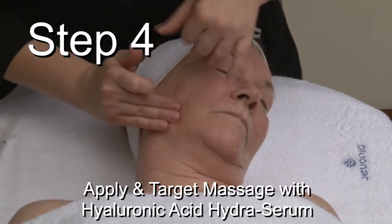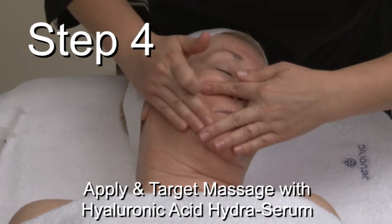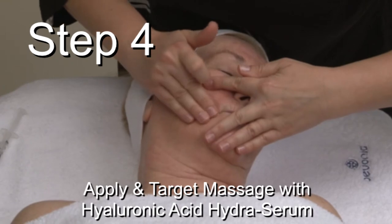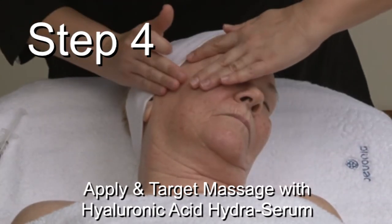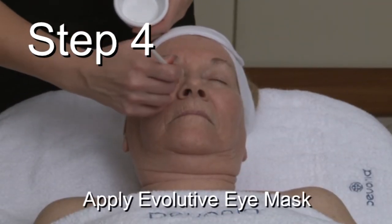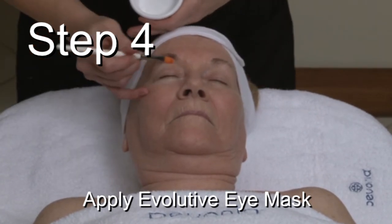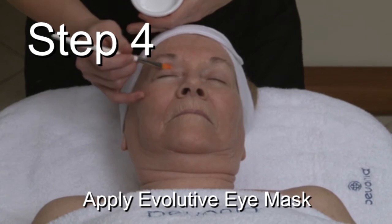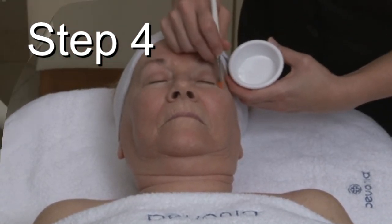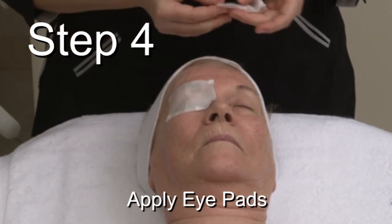Massage the Hyaluronic Acid Hydra Serum all over the face and neck, leaving a small quantity to apply all over the skin at the end of the Hydra Cloud Mask treatment. Apply the Evolutive Eye Mask around the eyes. Cover eyes and eyebrows with pads moist with Anti-Stress Eye Lotion.